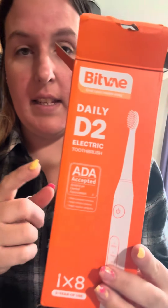Hey guys, I am here with the Bitvay D2 electric toothbrush. It's ADA accepted — American Dental Association — prevents cavities, plaque, and gingivitis. This thing is actually really cool.